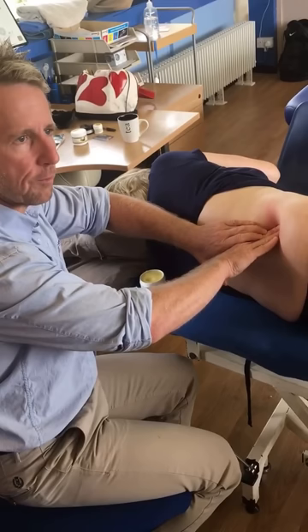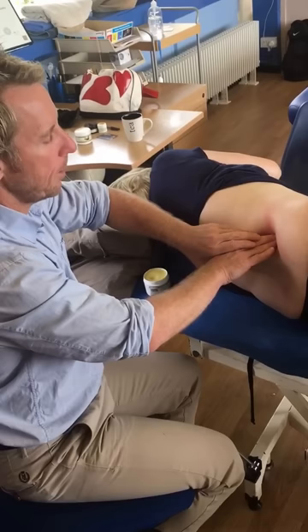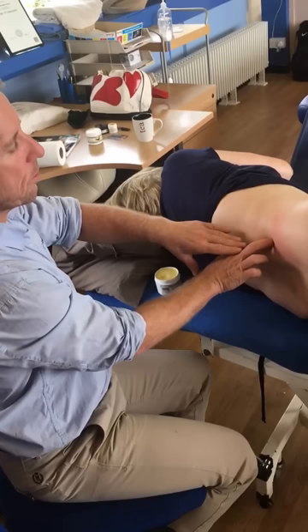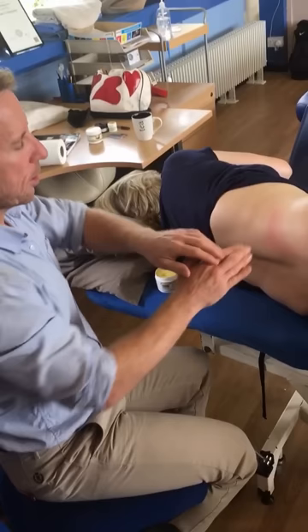I drop back a little bit and come in. Sometimes, dependent on the patient, the crest and the ribs are quite close together, so it's not as easy as you'd anticipate to get in. I'd almost reinforce the finger — in this case I'll be okay because I'm angling three fingers into a rotation, so I come around there.